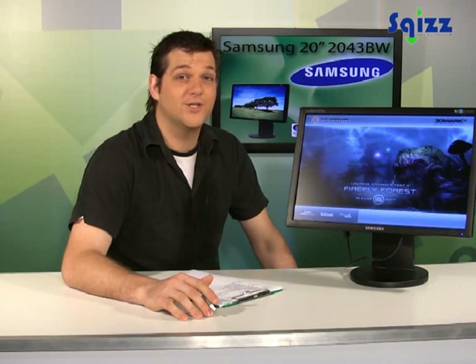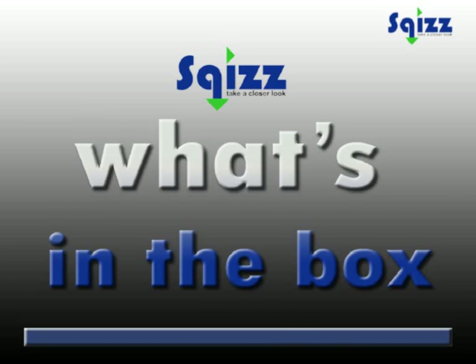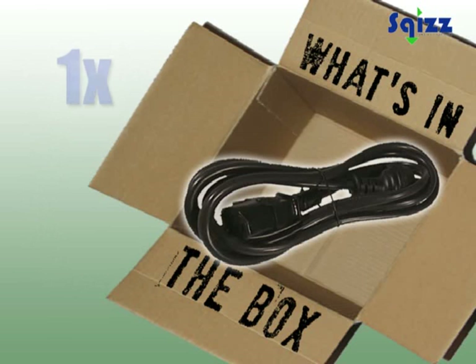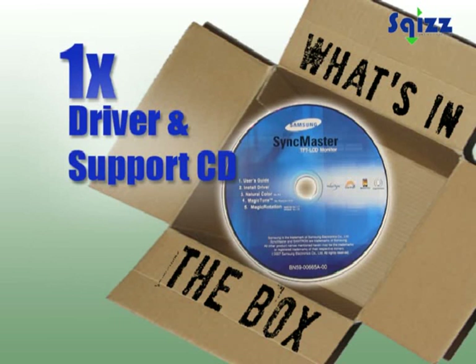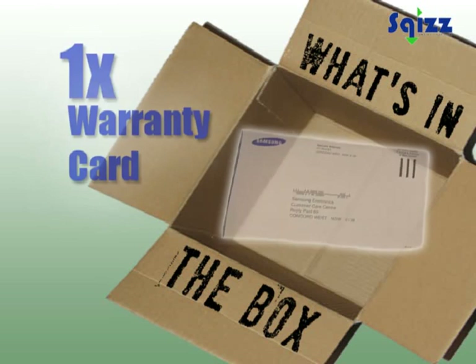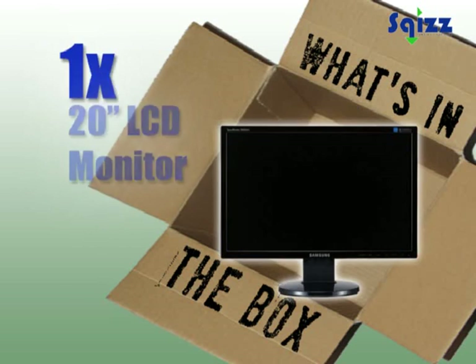Hi, let's take a closer look at the Samsung 2043BW. Let's see what's in the box. VGA and DVI cables, IEC power lead, quick setup guide, driver and support CD, warranty card, a cable management clip, and the 20-inch display.